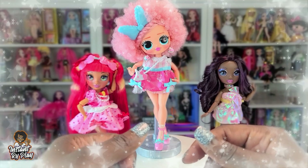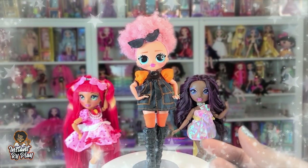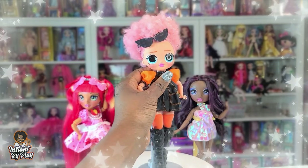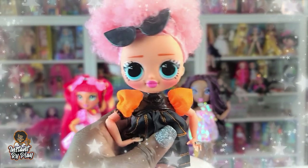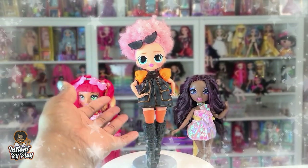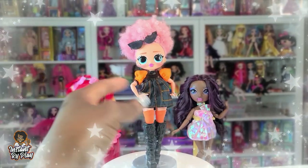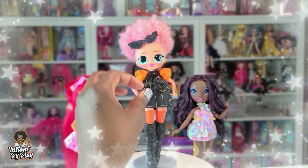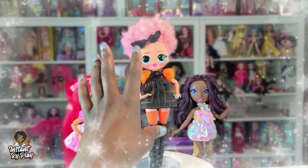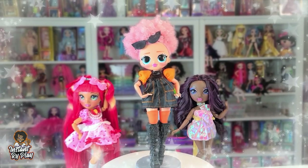For the second look, I wanted something that contrasted with the cutesy first outfit, so I put her in orange and black. I pulled her hair back with a scrunchie — actually one I had on my head — so you really get to see her face and those little stars in her eyes, which is so adorable. I used a Monster High top worn upside down — I do that sometimes, upside down, inside out, backwards, whatever works for the look. I paired it with a Barbie skirt underneath the top to give it a dress-like appearance, and she's wearing leggings I got from Etsy.